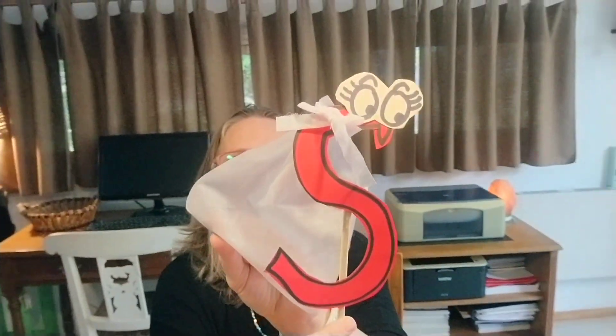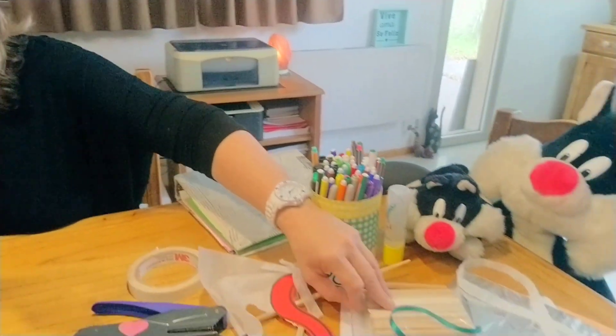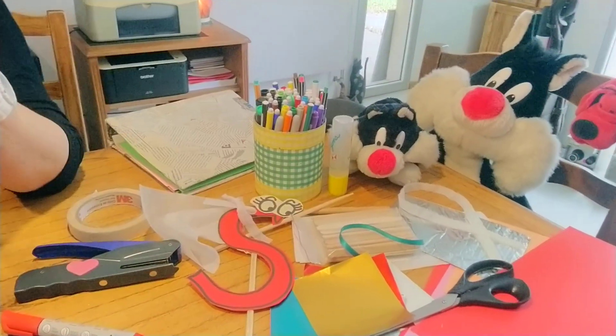The super S is coming to the rescue! If you want, you can also create a tiny super S. Look how cute — I built a tiny super S with ice cream sticks that you can use. Look at my idea: this can become a bookmark.